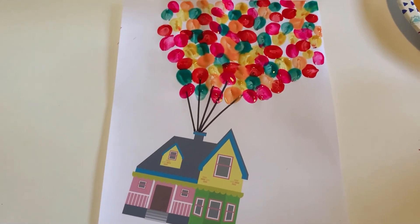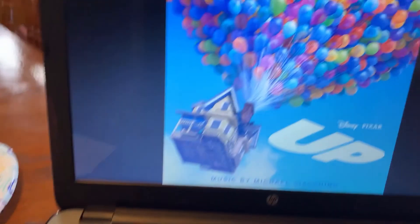Here's the finished product, y'all! I hope you had fun doing this activity, and I'll see you next week for week five.